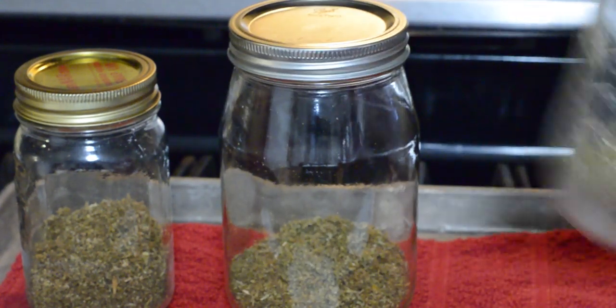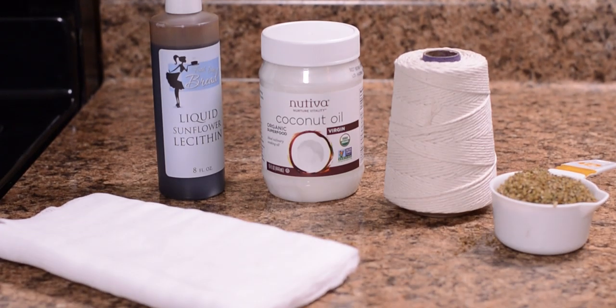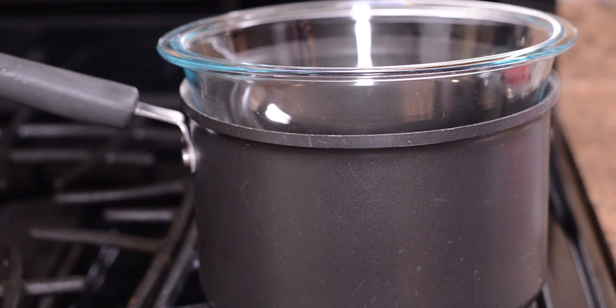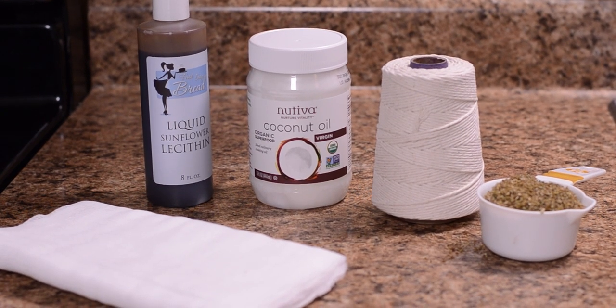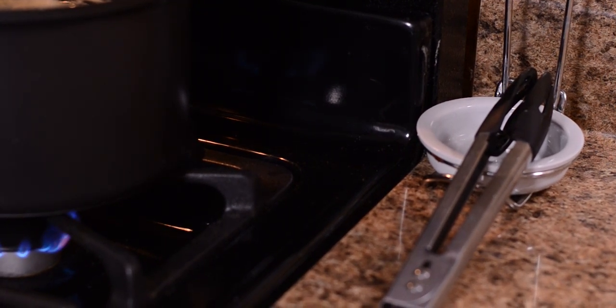Decarboxylation can take anywhere from 30 minutes to 8 hours depending on the method and intensity of heat. Next, we set out to make some cannabis-infused coconut oil to be used in edible gummies, and this process only added more time. First we had to gather the supplies: a double boiler — we used a pot and a glass bowl with lid — decarboxylated cannabis, coconut oil, cheesecloth, and cooking twine. If it's your first time making anything with cannabis, go slow and make a small batch. We tried three different methods of decarboxylation, so we have a bit more than we would suggest, but each jar is only a half ounce of material.